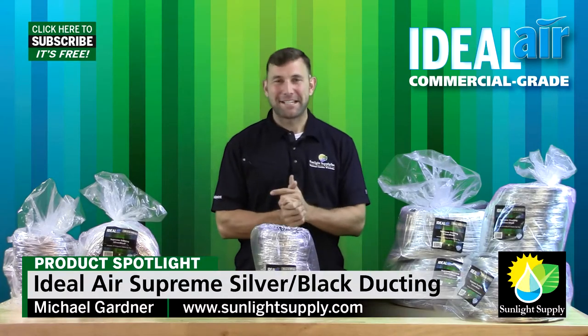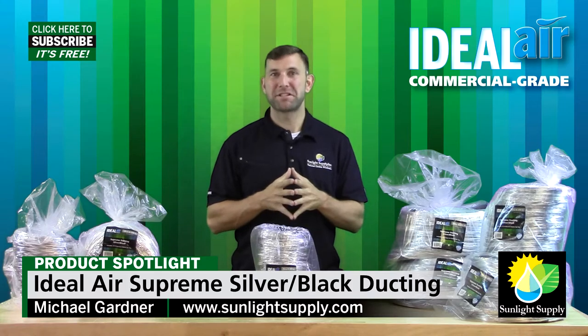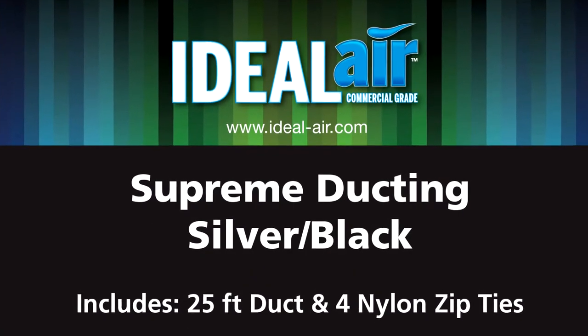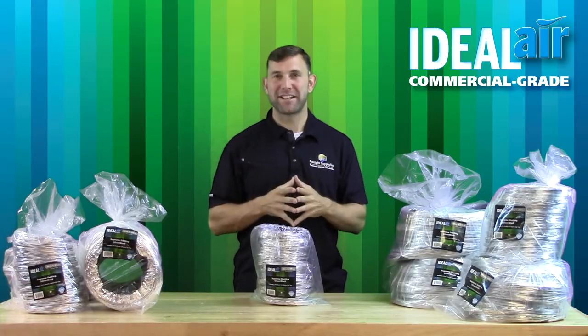Hi guys, Mike here once again with Sunlight Supply and today we're going to take a look at the Ideal Air Supreme Silver Black Flex Ducting and some of the differences between it and the competitive models of ducting on the market today.